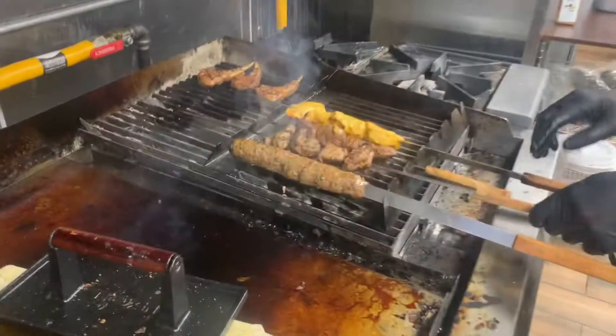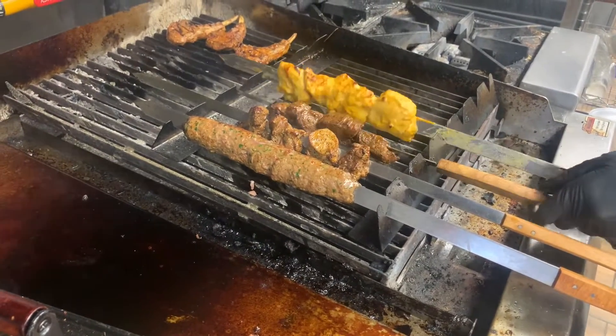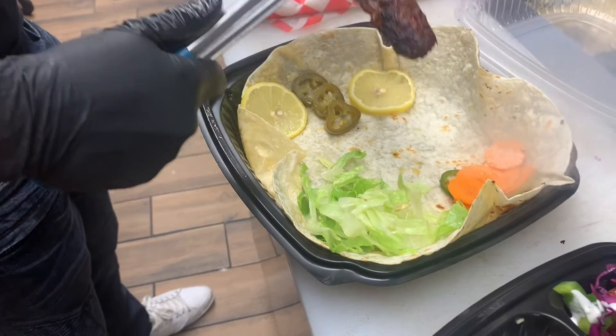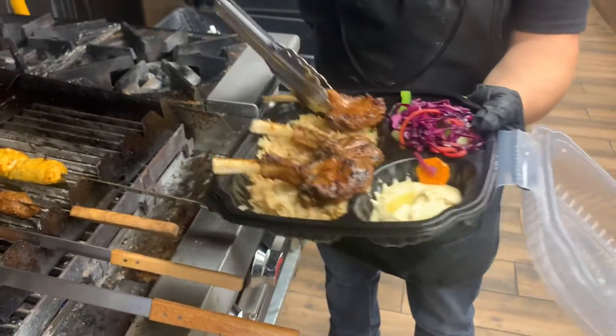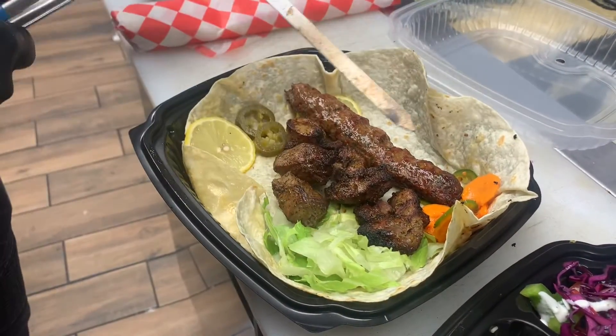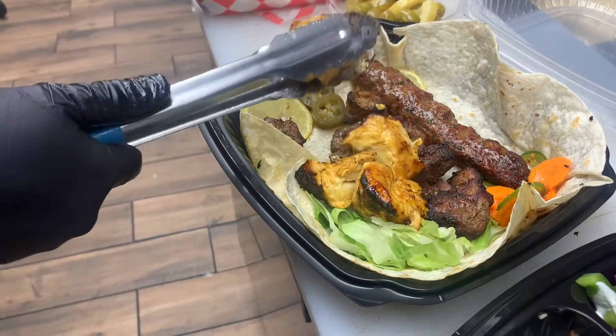Here we have all the meat options. We have beef, lamb, and chicken. We do it in different ways. We do the beef as kebab — ground meat — and we mix it with lamb too. For lamb, we have the lamb chops, which are really juicy, and the lamb shish, which is thick pieces of shish. And we have the chicken done in different ways too.